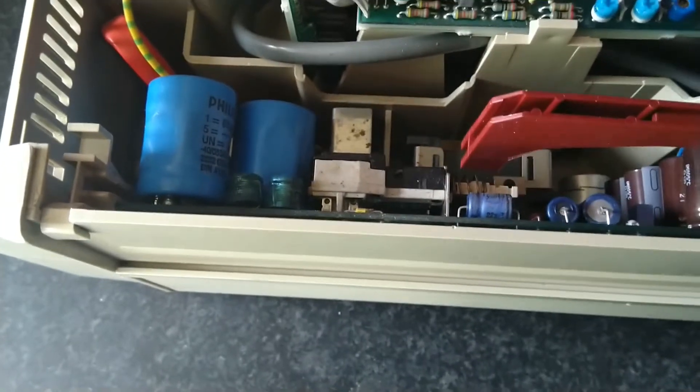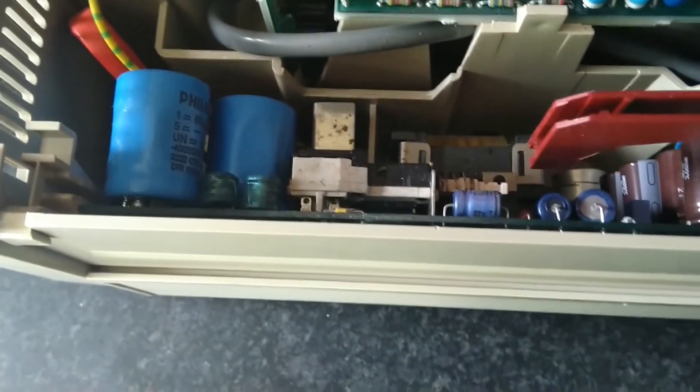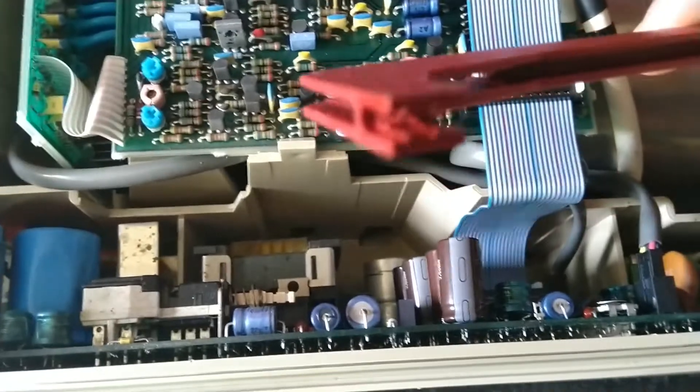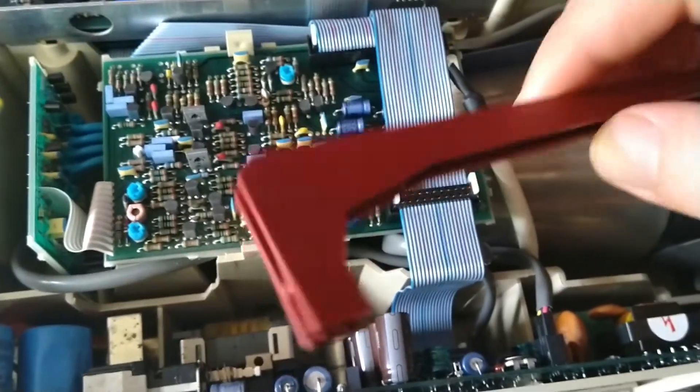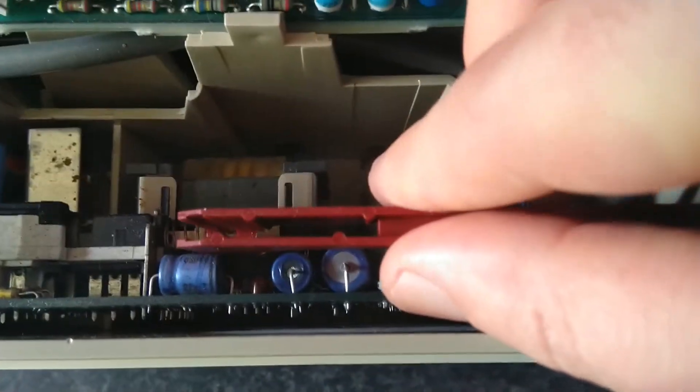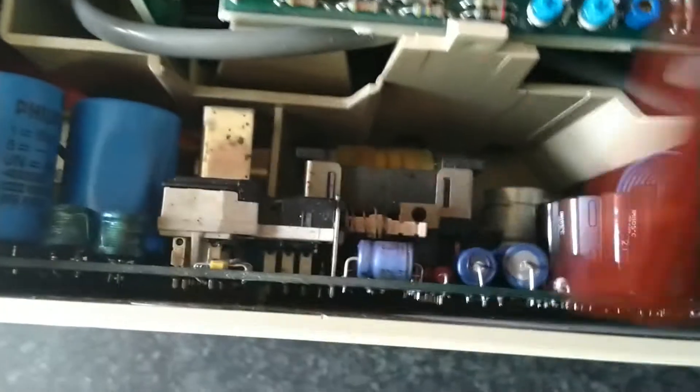The first time I did this it took me a while to get the switch off. I was trying to pull and pry it off from the front. If you look at it, it gets pushed on to the switch like that. To remove it you need to pull it up — it takes quite a bit of force, but that's how it comes off. Don't try to pull it off from the front; lift it off, and that will save you having to replace a switch.